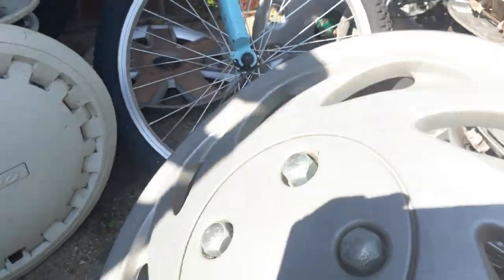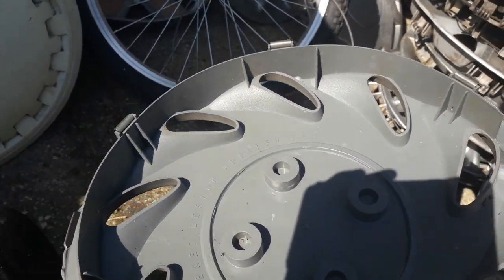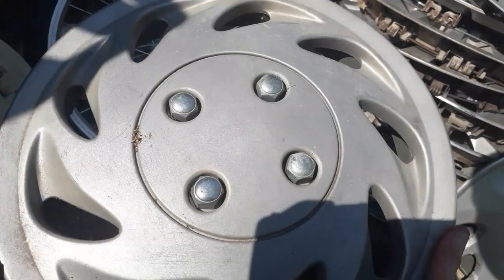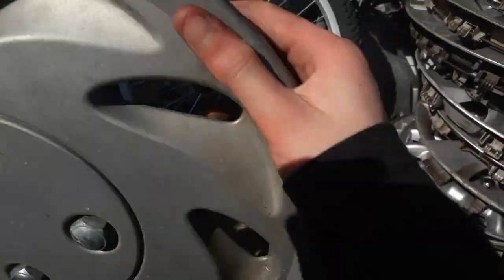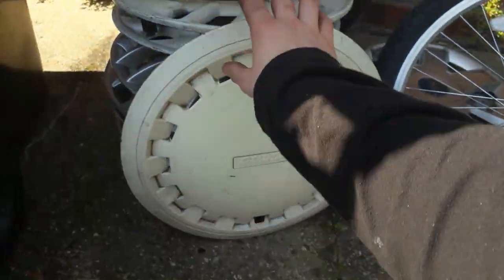I see a couple of uni hubcaps there — I'll do that in a minute. This one's a retro uni, my dad found it so I didn't find it myself. When I got given it, it had a huge amount of algae on it — it was really hard to get off.